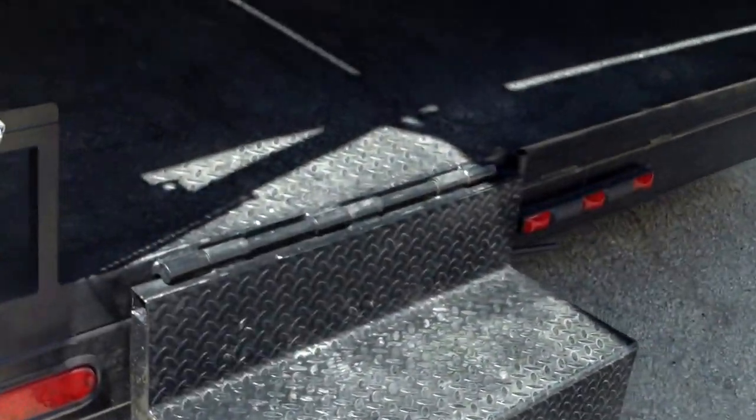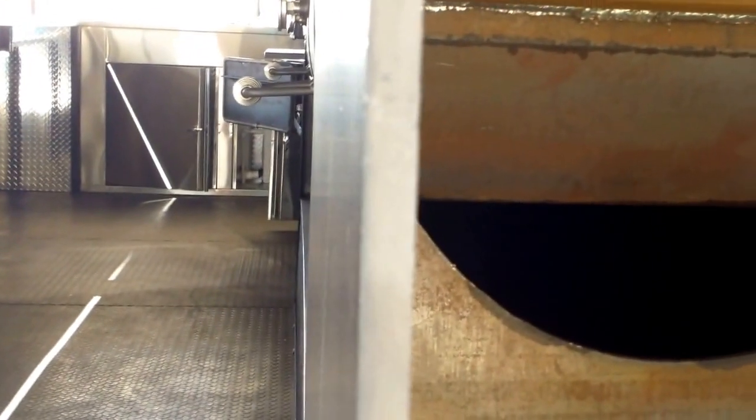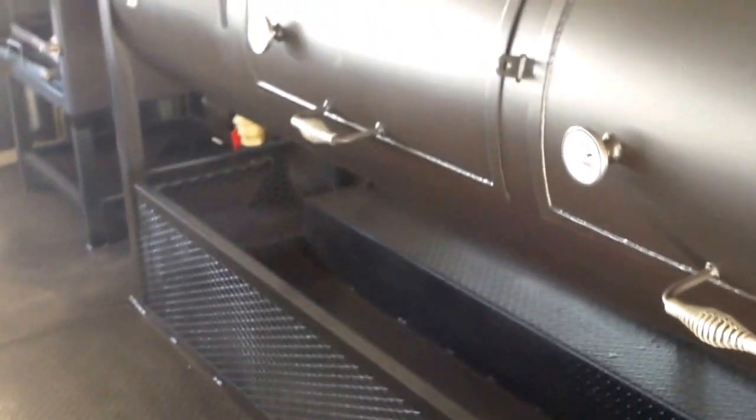We see the rear access custom drop-down half-inch firebox with propane assist — that's big. Let's walk up and look at all that firewood storage down there, or really any kind of storage.